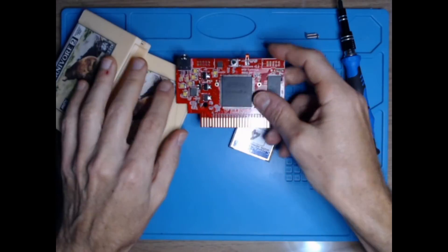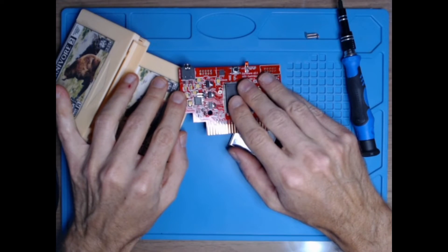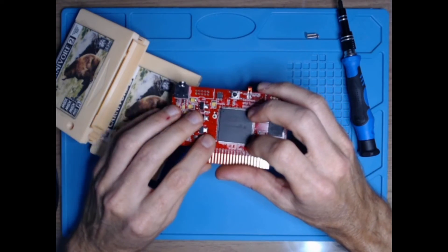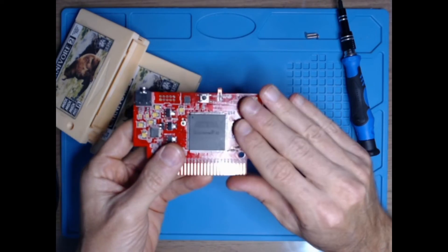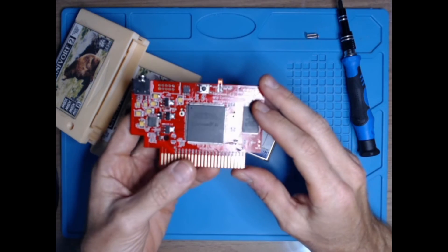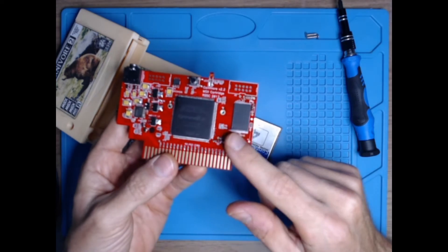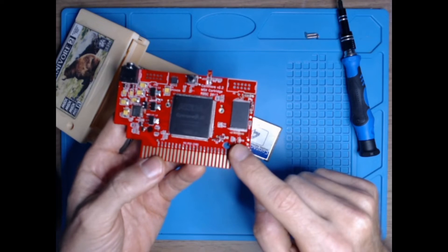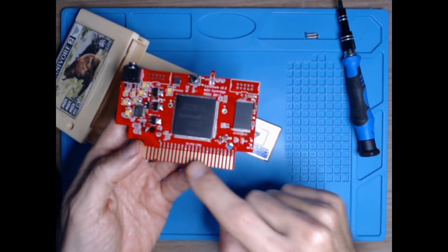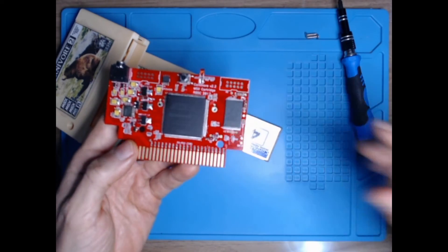This is super cool — you can have games that leverage dual PSG using this cartridge. It's an open source project by RBSC, so you can download the Gerbers and manufacture your own PCB. By the way, this PCB was created by PCBWay with gold-plated contacts, just to make sure we have good contacts when using it on an MSX.